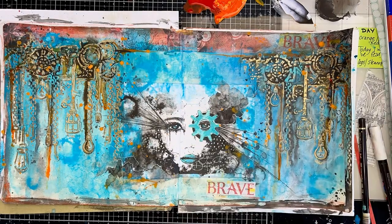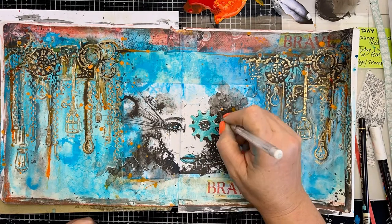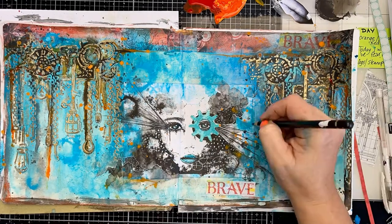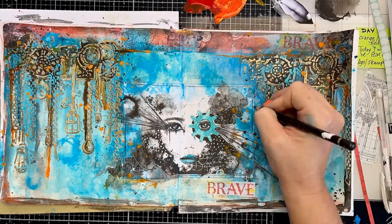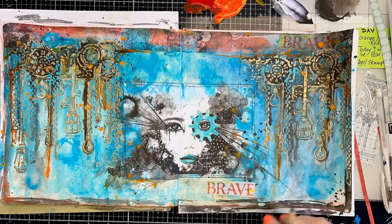Now I'm connecting my image to the whole page by extending my lines out past the printed image — that helps connect everything. Then I want to bring it back to a focal point, so I'm adding a little frame around that area as well.